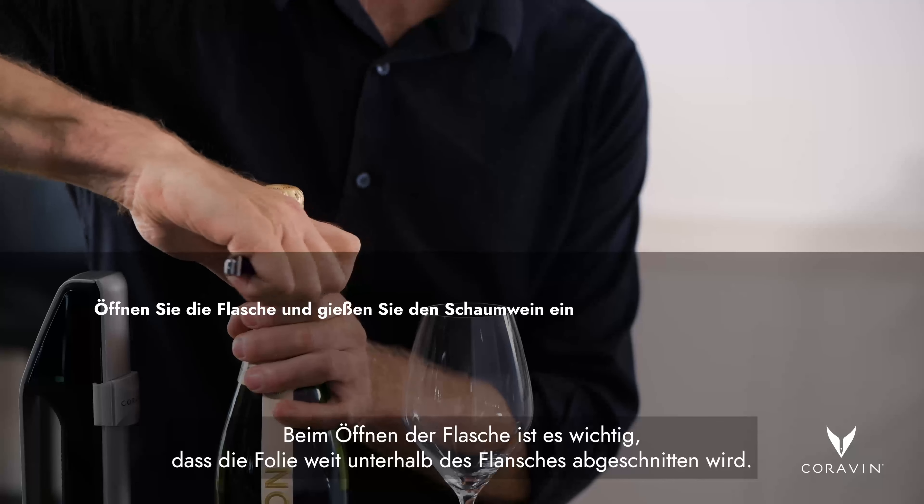It's important when you're opening the bottle that the foil is cut well below the flange. Pour as much sparkling wine as you like.